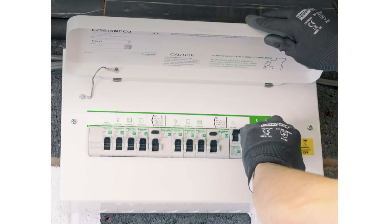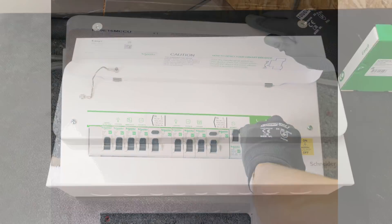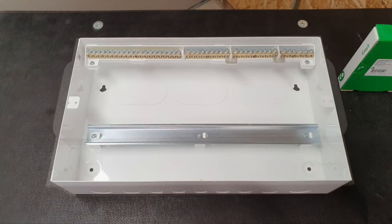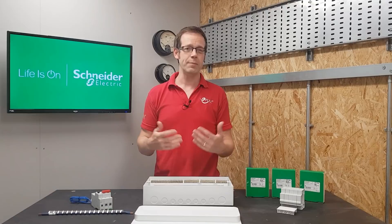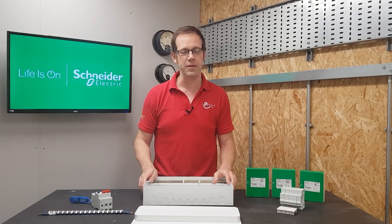You can get this consumer unit pre-loaded with the main switch and other devices pre-installed, however it also comes as just the unit by itself which you can then put together yourself. It's a bit like having a blank canvas to work with.